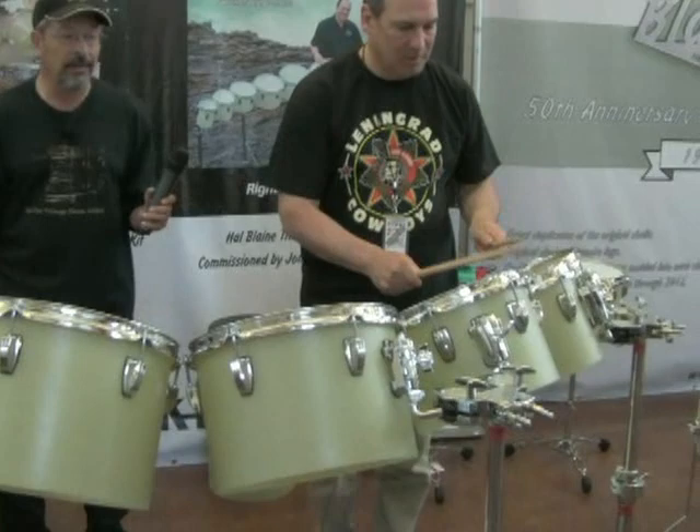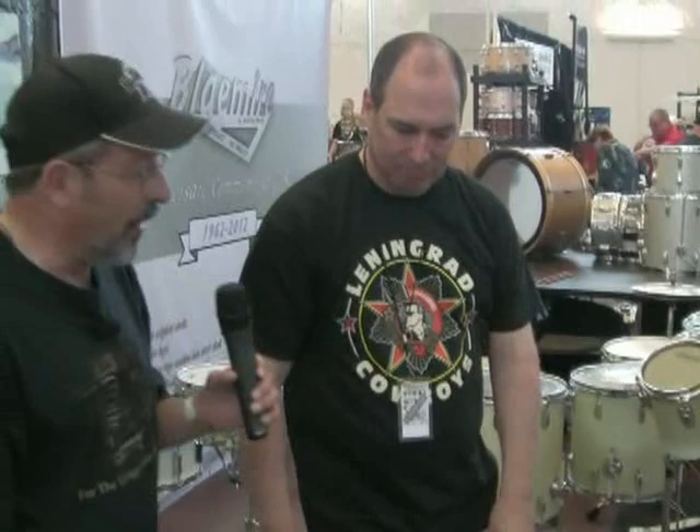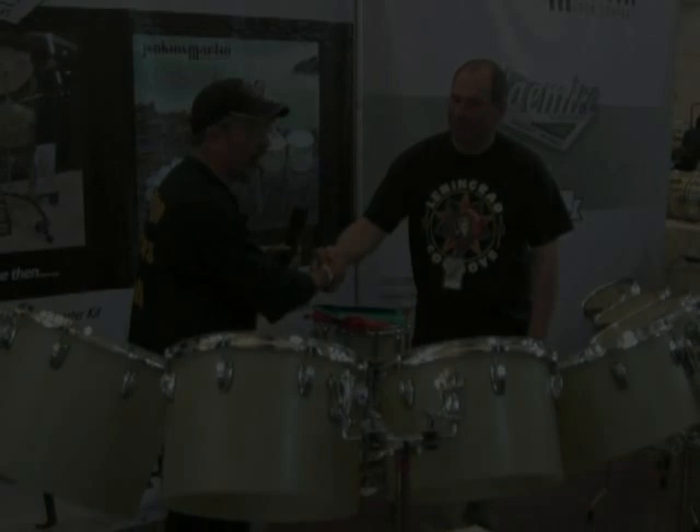We'd like to hear a little bit of what these Blaymeyer drums sound like — let's have a little roll down. [drum roll demonstration] Very nice. John Schwartz for Blaymeyer drums. John, it's been a pleasure. Thank you so much.